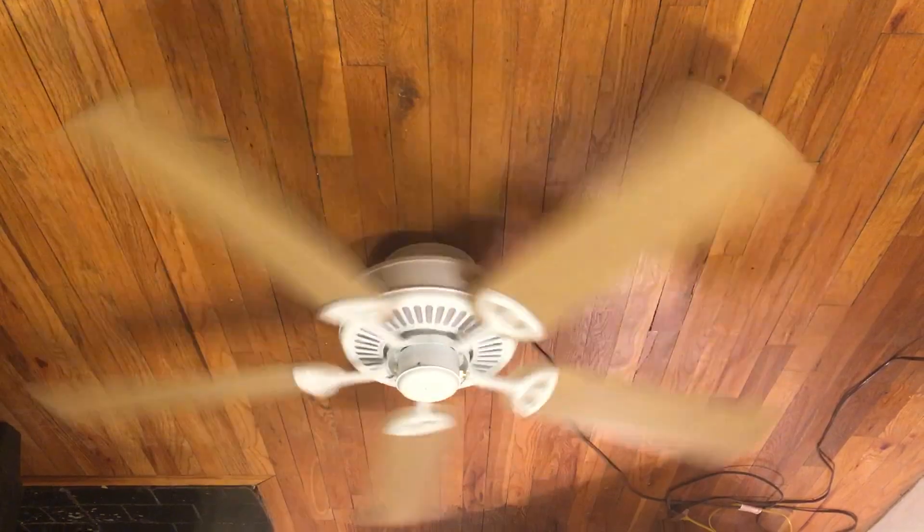It is a pretty small medium speed, which is pretty surprising. I don't think I've ever seen a fan that has such a small medium speed, to be honest. But it goes pretty fast on high speed, so it does make up for it.